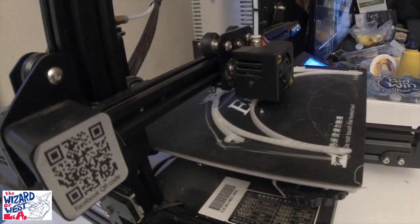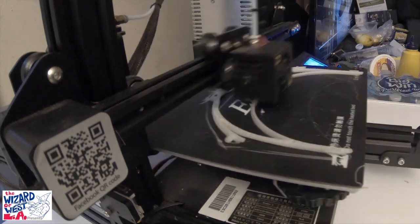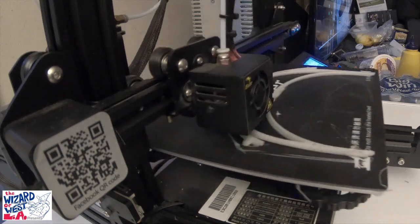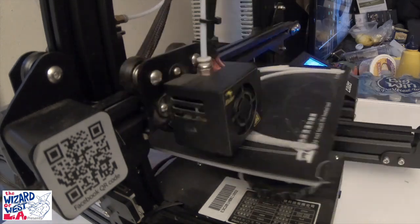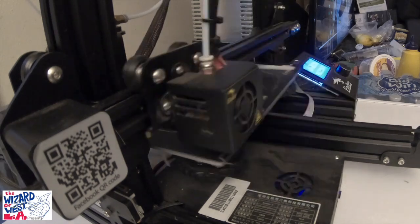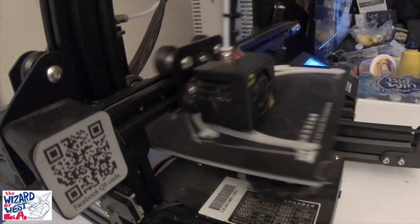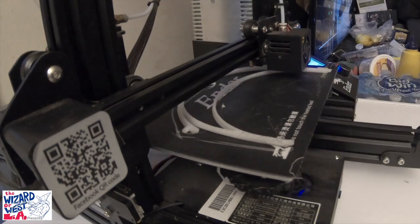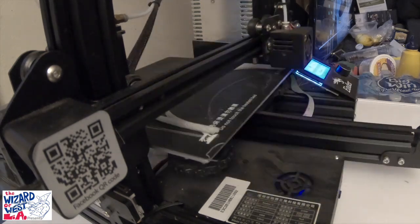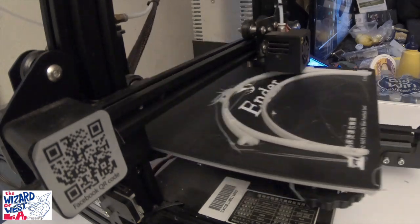I will also post a QR code for the website. Feel free to give this link to everybody you can think of that has a 3D printer. And if you want to buy a 3D printer, I can put links for different ones. I'm also going to put up a video on how to assemble one, as I got another 3D printer to make as many parts as I can and help out as much as I can.